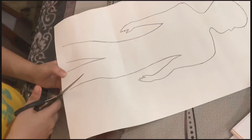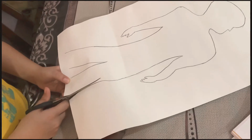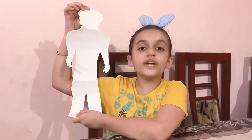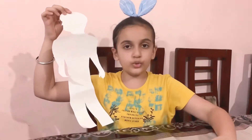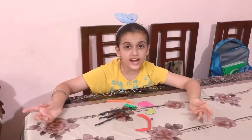I have cut this and now we are going to make the organs of the digestive system using clay. I have molded the clay into different shapes and it's really very easy.